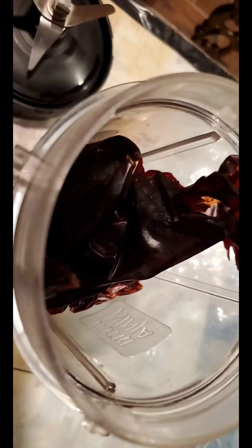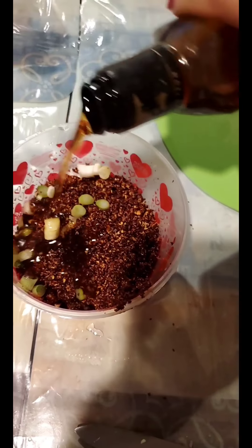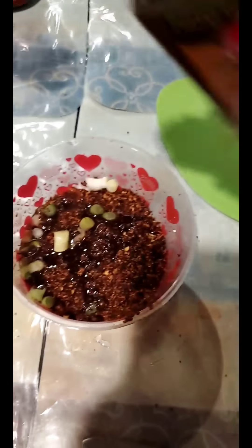Eight garlics and eight chile guajillo dry in the blender. Add a little bit of green onion and some sesame oil. This is just to marinate the fish.